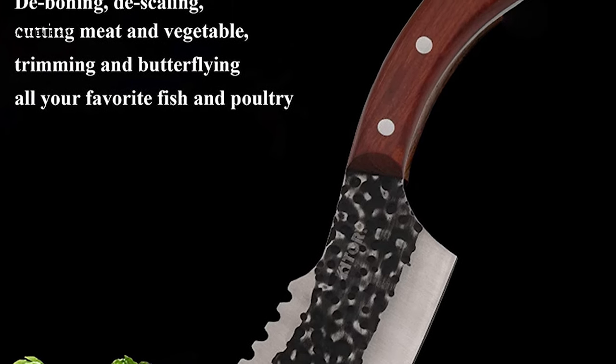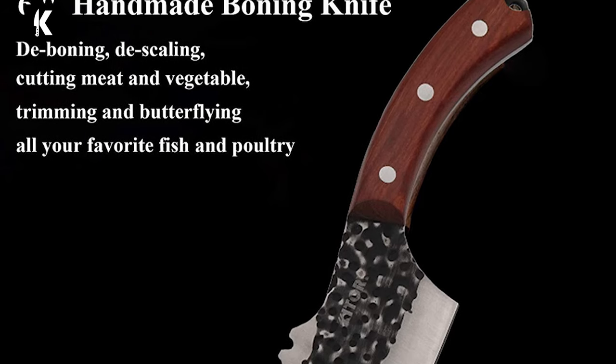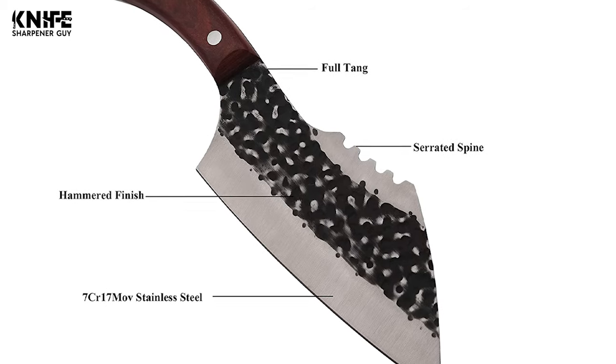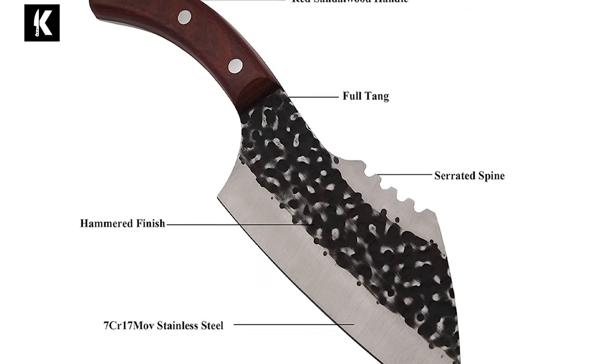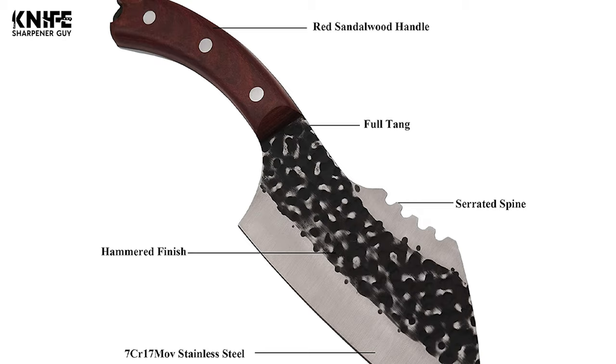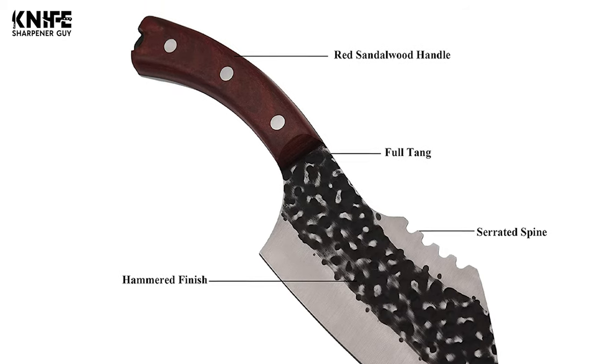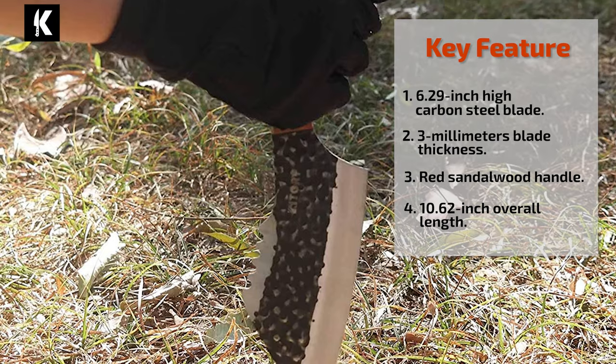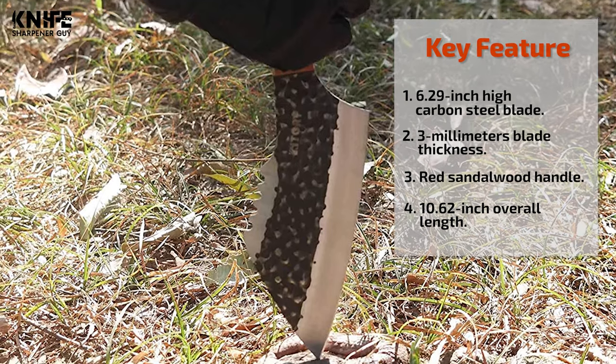This knife has an ergonomic red sandalwood handle. It has a subtle fragrance that helps calm the mind. The ergonomic handle provides a non-slip and comfortable grip, enhancing the handheld touch to make this knife easy to hold. It also comes with a hang buckle in the handle that is convenient to hang on the wall and save kitchen space.